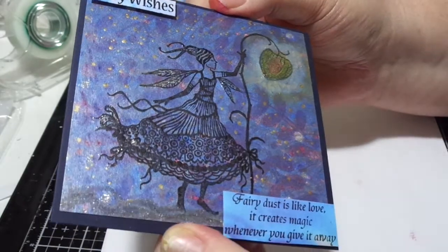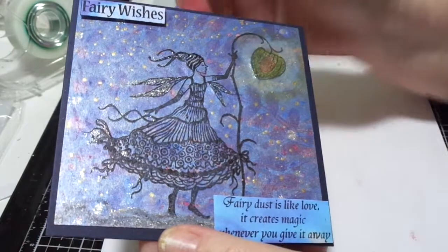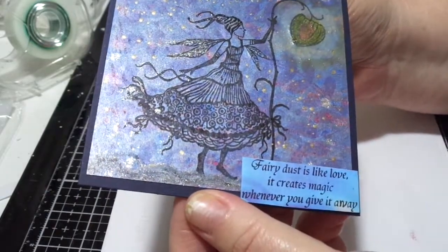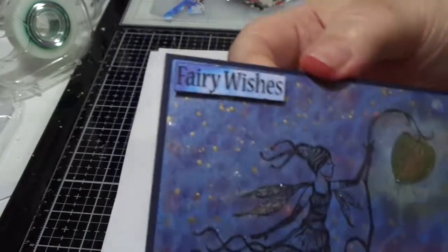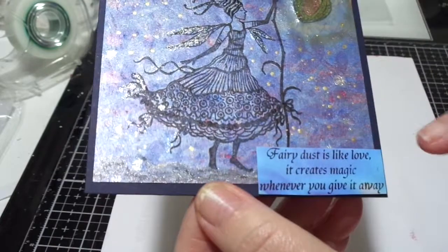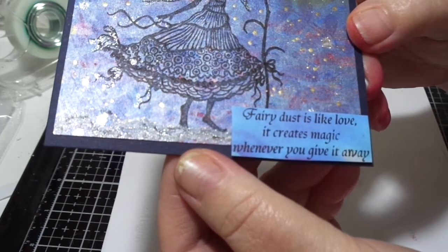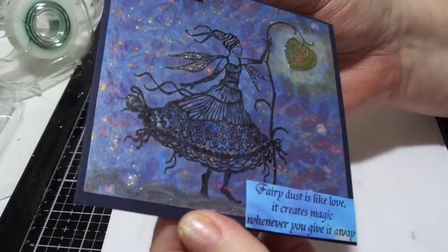She's all shimmery — her wings and her hat and everything are all shimmery, and the little gold is all her fairy dust being spread around. This is Harrietta with her fairy wishes, and there's also just a little verse here that says: "Fairy dust is like love — it creates magic whenever you give it away." So there you go, she's giving plenty away there.